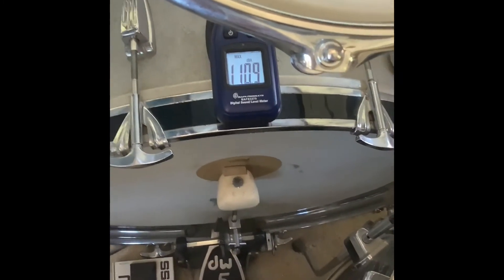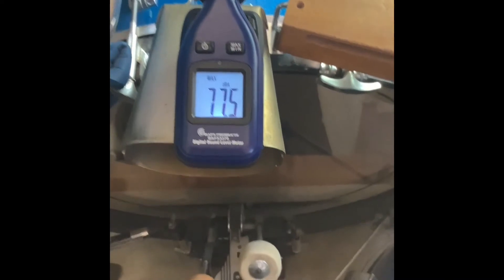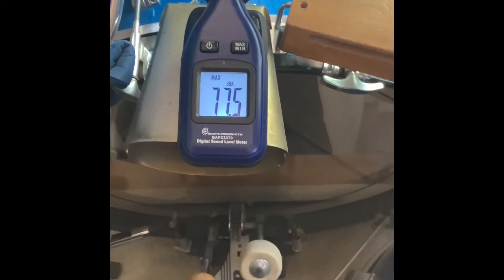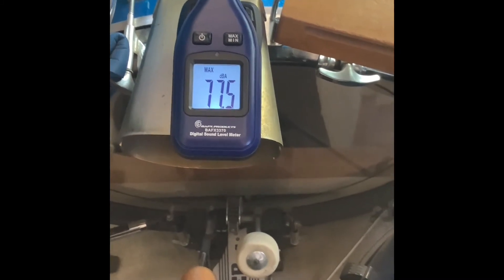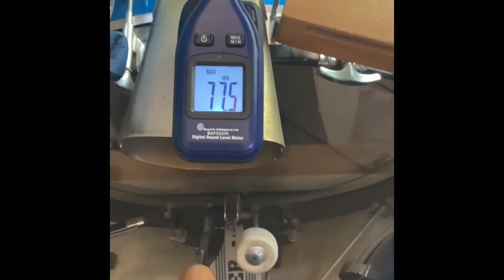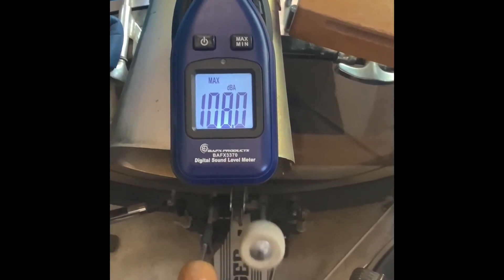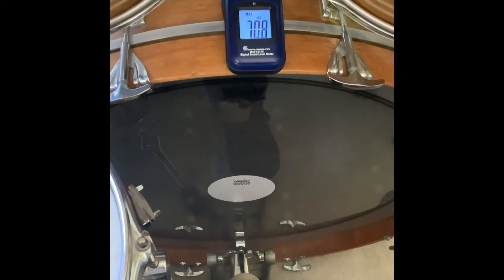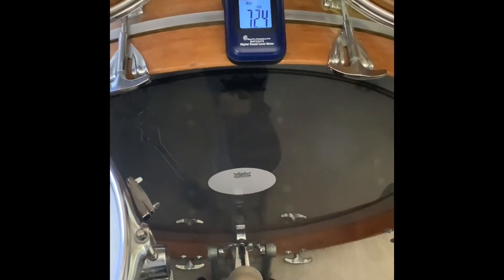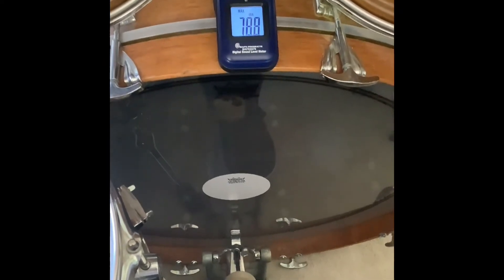Max DB: 106 decibels on one kick drum. 110.9 decibels on multiple kick drum strikes. Different bass drum — this is a 1968 gold label Ludwig Ringo-style bass drum: 108.0 decibels. And a 1973 Ludwig green-blue label 26-inch John Bonham-style bass drum: 111.7 decibels.